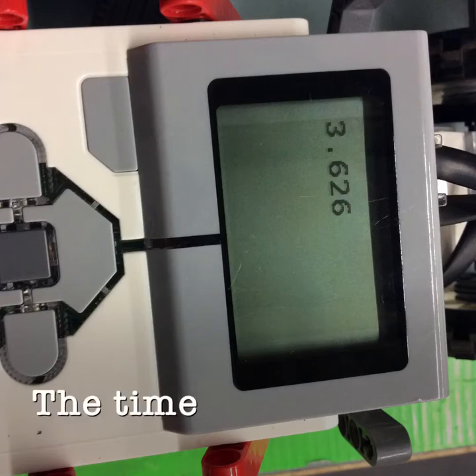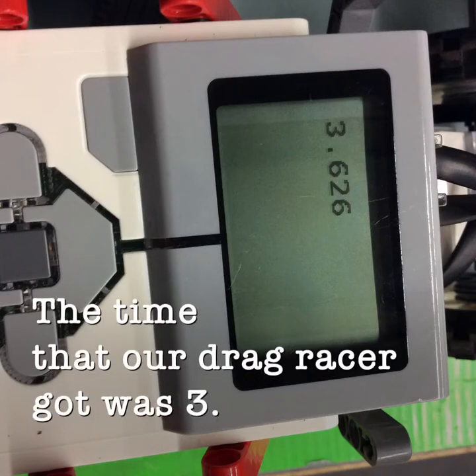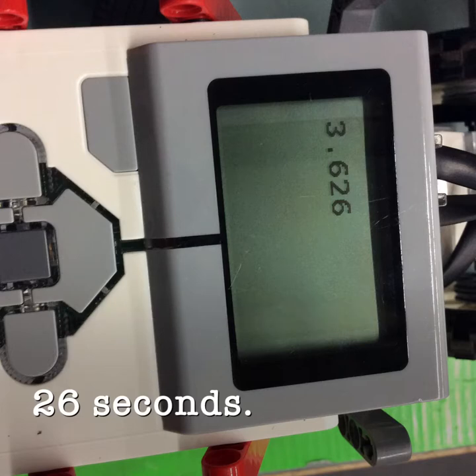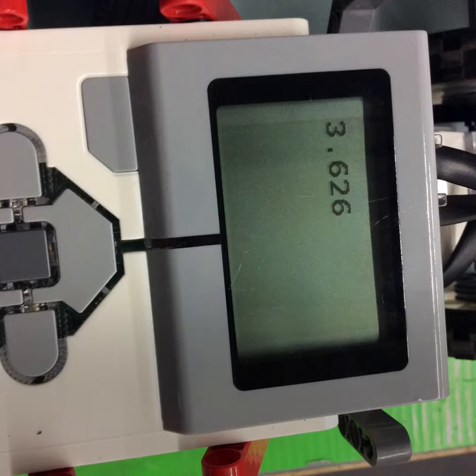The time that our drag racer got was 3.626 seconds. Every one turn of the motor, the wheel or the following gear will turn three times.